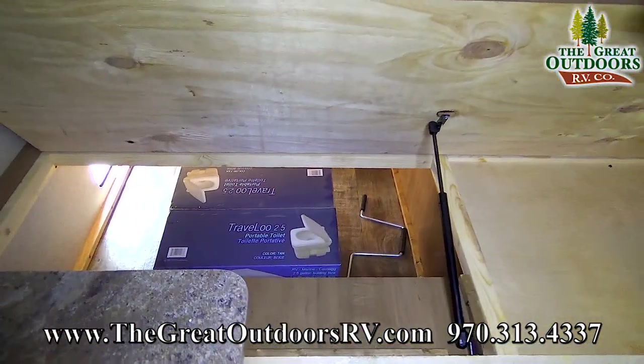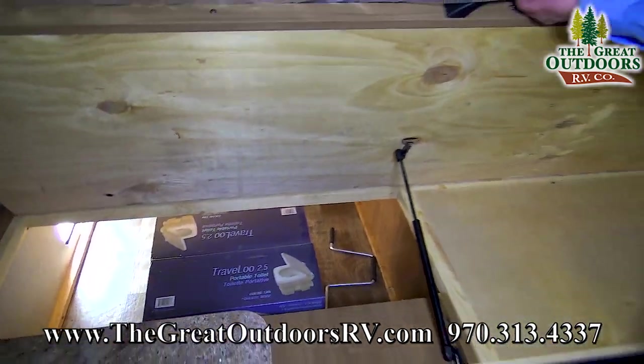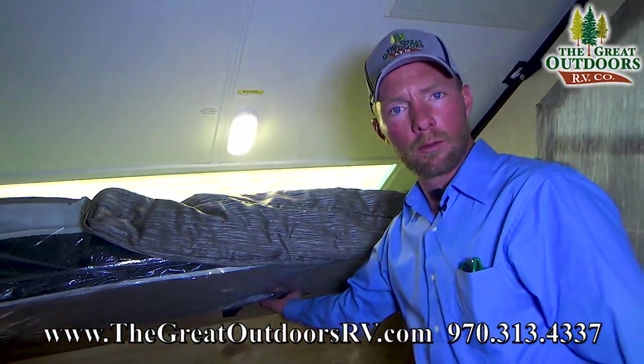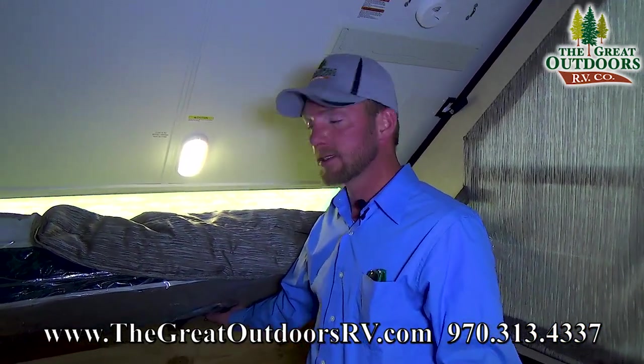This coach does come with a travel loo — a port-a-potty — two and a half gallons. There's also an option for a screen room that you can put on the outside, which serves as an awning or a screen room. I've actually seen quite a few people set those up on the driver's side where you have your outdoor shower and then put their port-a-loo in there, giving you a little bit of an outdoor bathroom area.